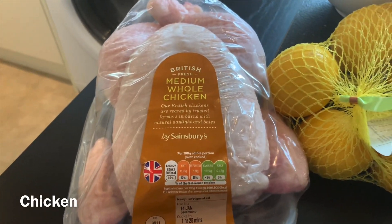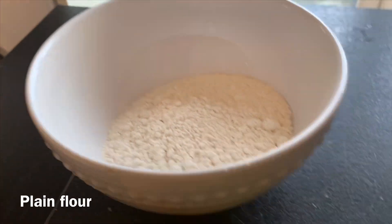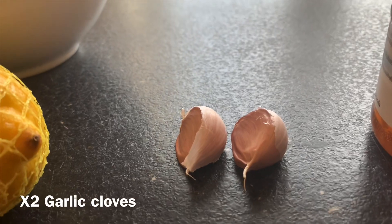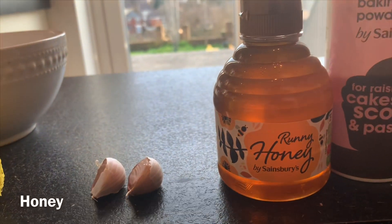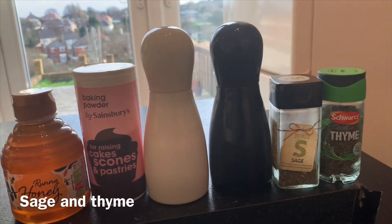You will need chicken, lemons, a bowl of flour, two garlic cloves, honey, baking powder, salt and pepper, sage and thyme.